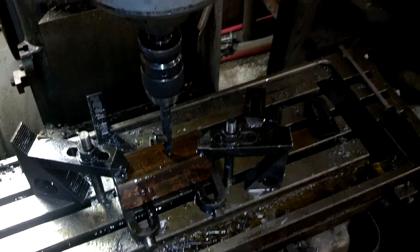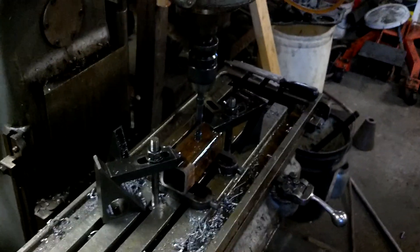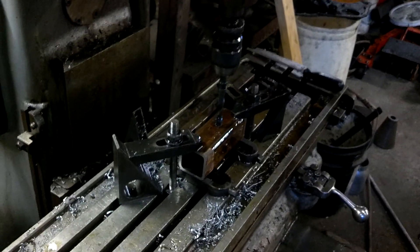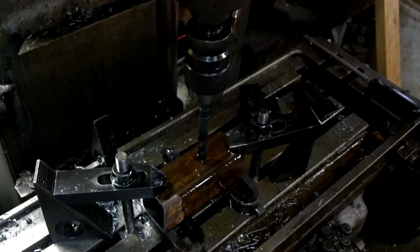Today we are going to be showing drilling a hole through a piece of 2½ inch by ¼ inch wall tubular stock. We're making a receiver for a winch mill. We've already drilled a small pilot hole about a ¼ inch, and now we're going to go at it with a 5⅛ inch drill bit.